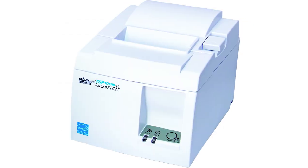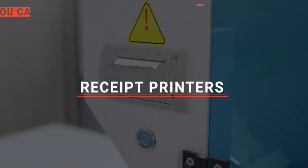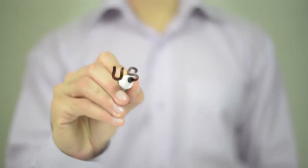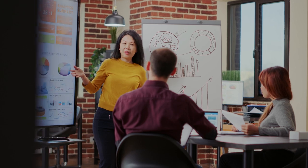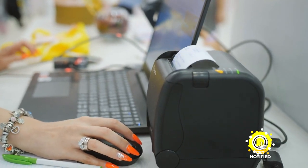The Epson, the Star Micronics, the EOM POS, or the Mumbin — which one should you buy? In this video, we will be looking at the top 5 receipt printers available on the market today and will tell you which one is best for you. We made this list based on our own opinions, research, and customer reviews, considering their quality, features, and values. If you want more information and updated pricing on the products mentioned, be sure to check the links in the description box below.